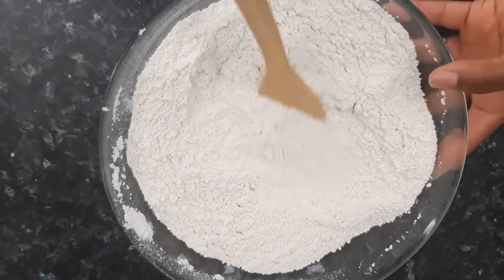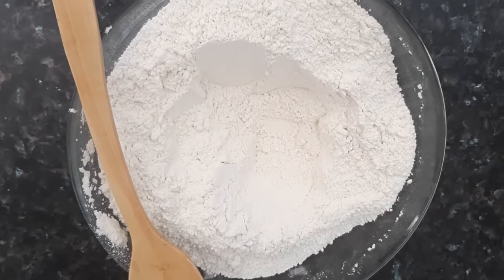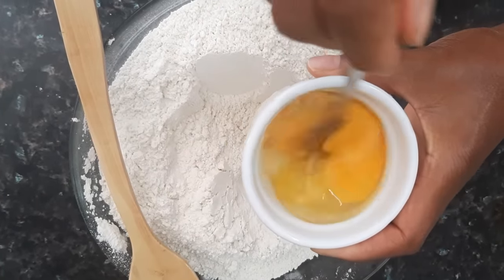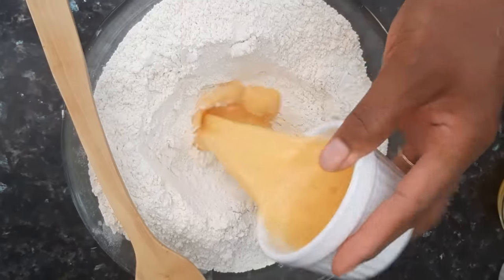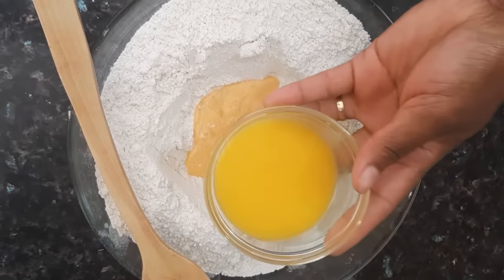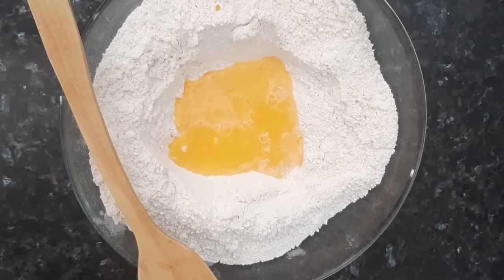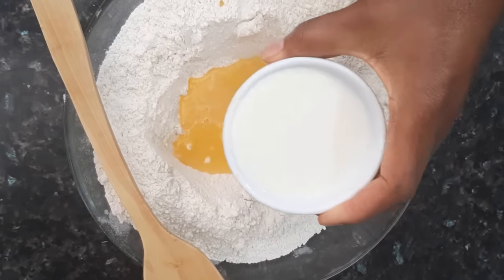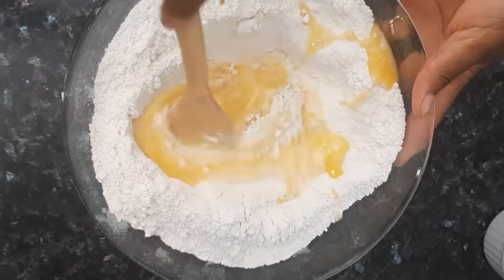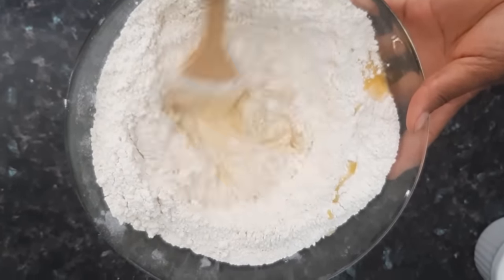Now I'm going to make a hole in the middle, just like what you see right here. Next, I'm going to beat two eggs then pour them right into the center. At this point I'm going to add in the melted butter and some of the liquid milk. I always like adding my liquid bit by bit in order not to overwater my batter and also to end up with the right consistency.